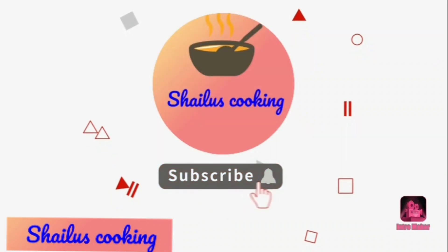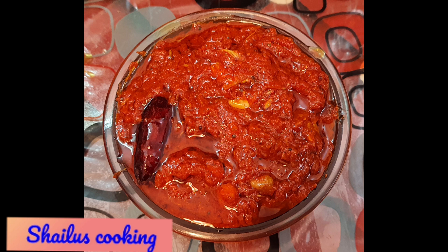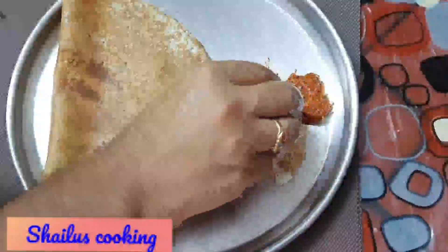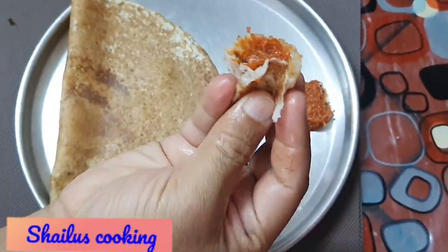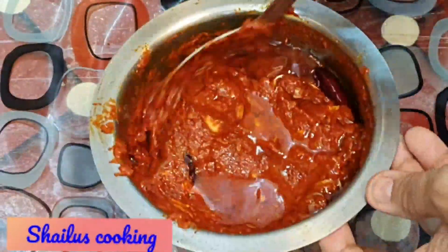Hi, welcome to Shailu's Cooking. By the Tiffin Center, we are going to make this dish — dough, bread and bread. We are going to make a taste of this dish.